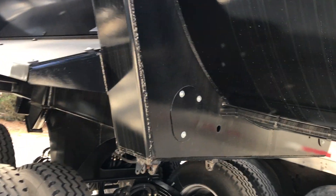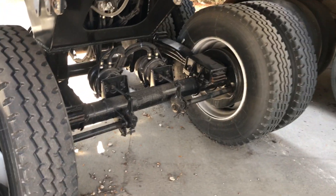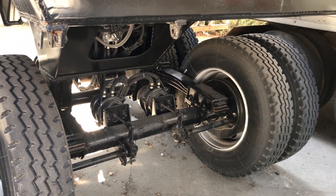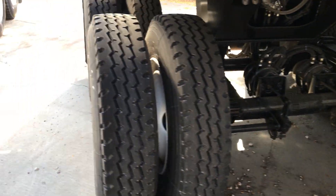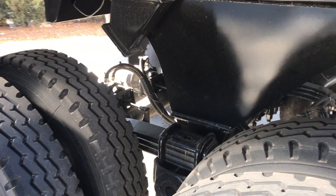Look at the welding on this beast. Single point suspension, 11R 24.5s on it. This thing can do some serious hauling.